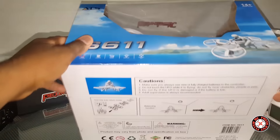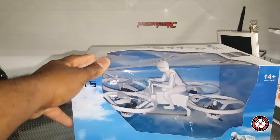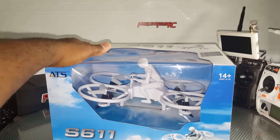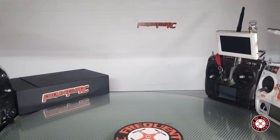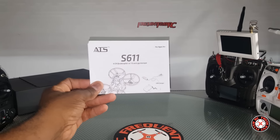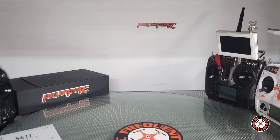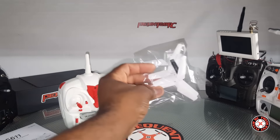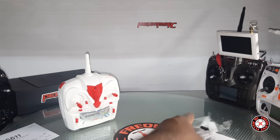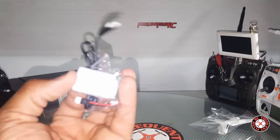I think this is Create Toys, or it's the same as the one from Create Toys that I saw Quadcopter 101 had, and I thought it was pretty cool so I got one — similar or maybe the same one. Let's check it out. We've got an instruction manual here for the S611, a transmitter, an extra set of spare props — three-bladed props — a swoop, and a little screwdriver.